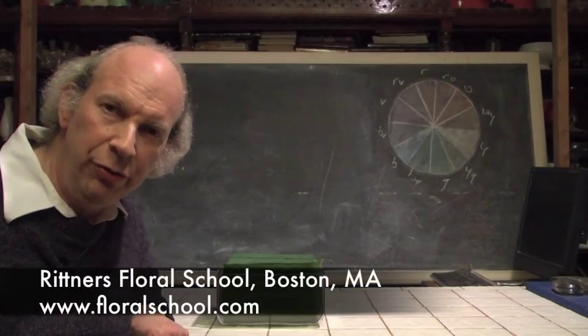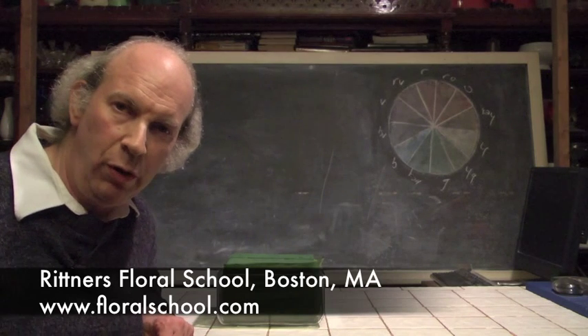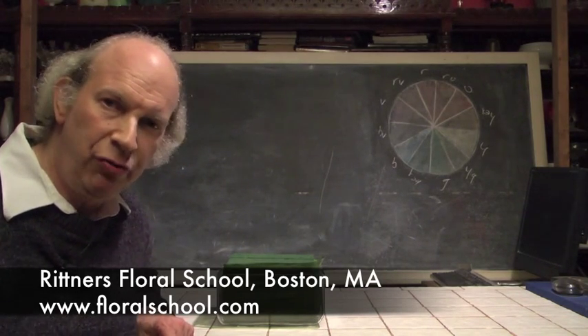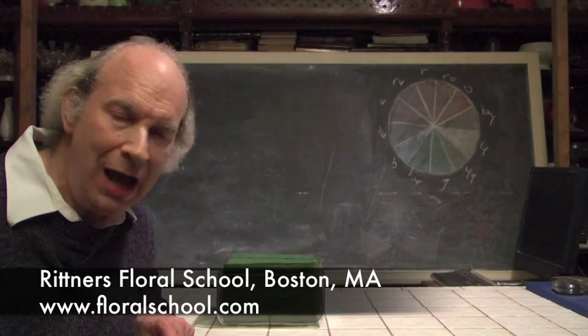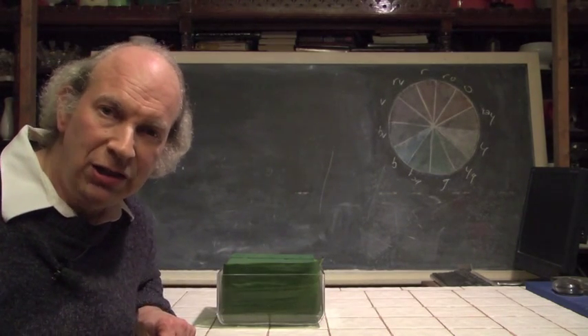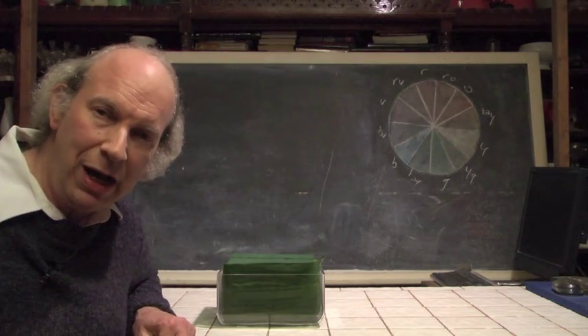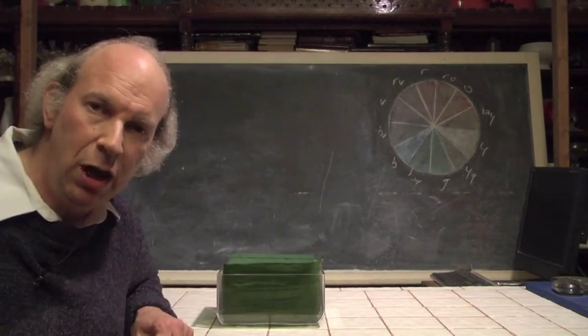Hi, I'm Dr. Steve Rittner of the Rittner Floral School in Boston, Mass. We'd like to welcome you into one of our classrooms today. We've got a terrific demonstration planned for you. I think you're really going to enjoy it. The theme today is fall — it's fall here in New England, and we love this particular season of the year. We've got some really cool things that go along with it.